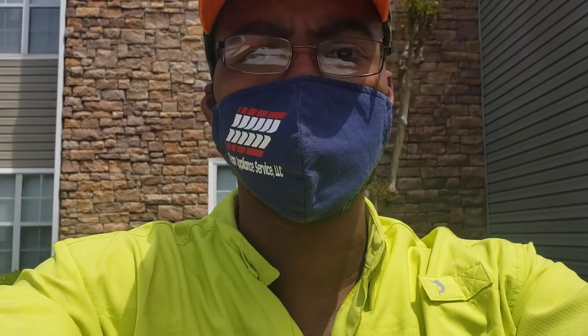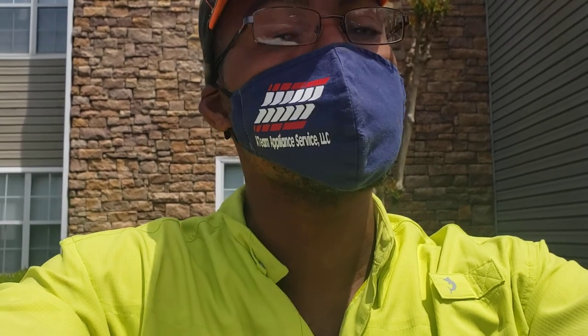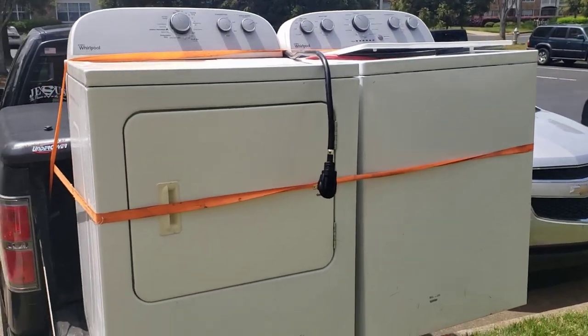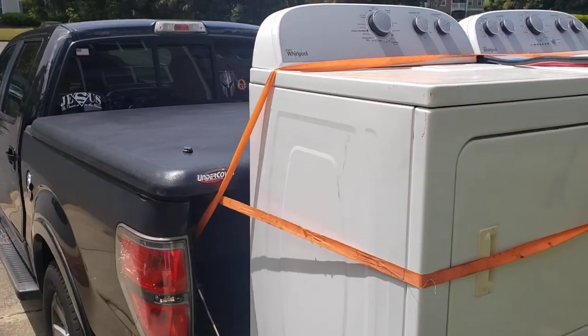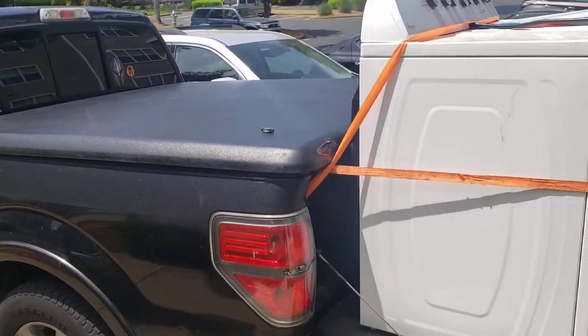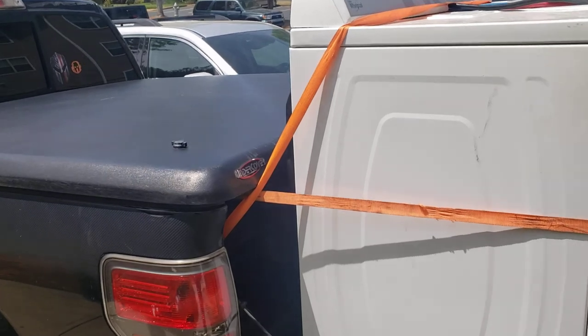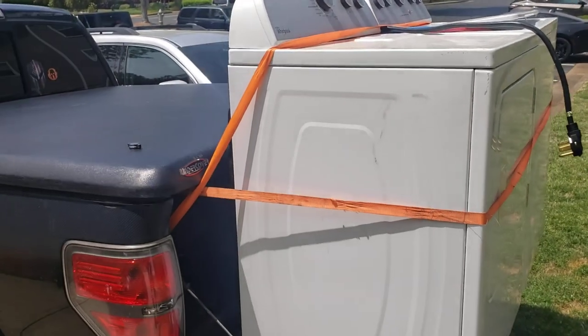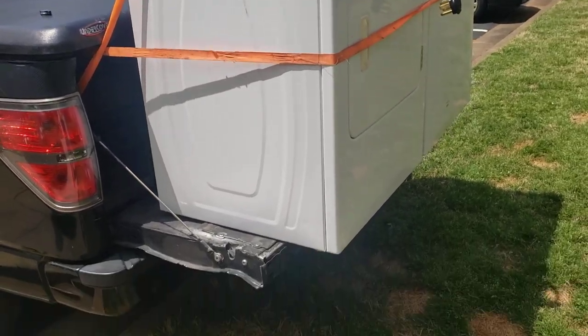Hello everyone, this is Reggie with A-Team Appliance. Today's video is about using your tailgate on your pickup truck to tow machines. I got this free washer and dryer and it's on my tailgate because I've got my cap and I got stuff in there. We're actually about to go camping and I got stuff inside my pickup bed, and got a call about picking up a washer and dryer. I like to get them as soon as possible because they'll call somebody else. So it's on the tailgate.